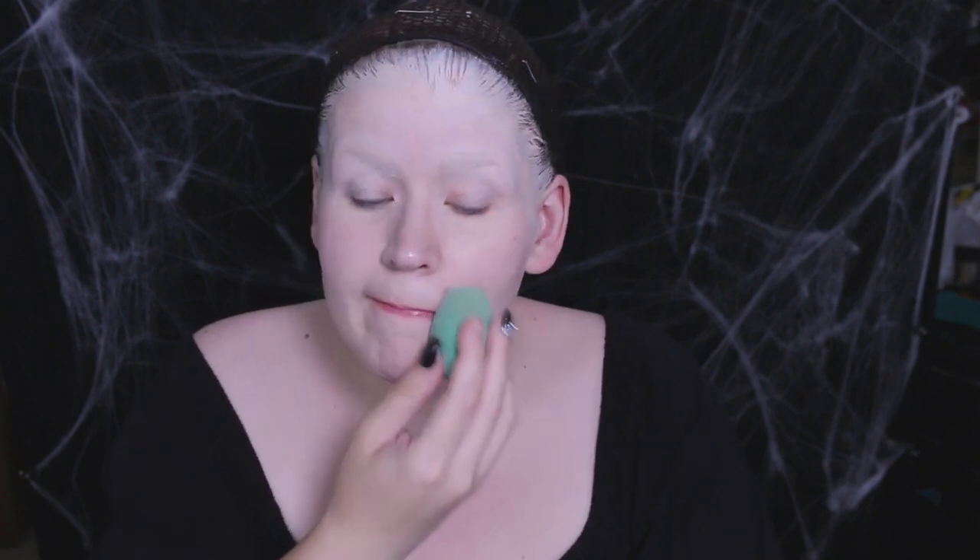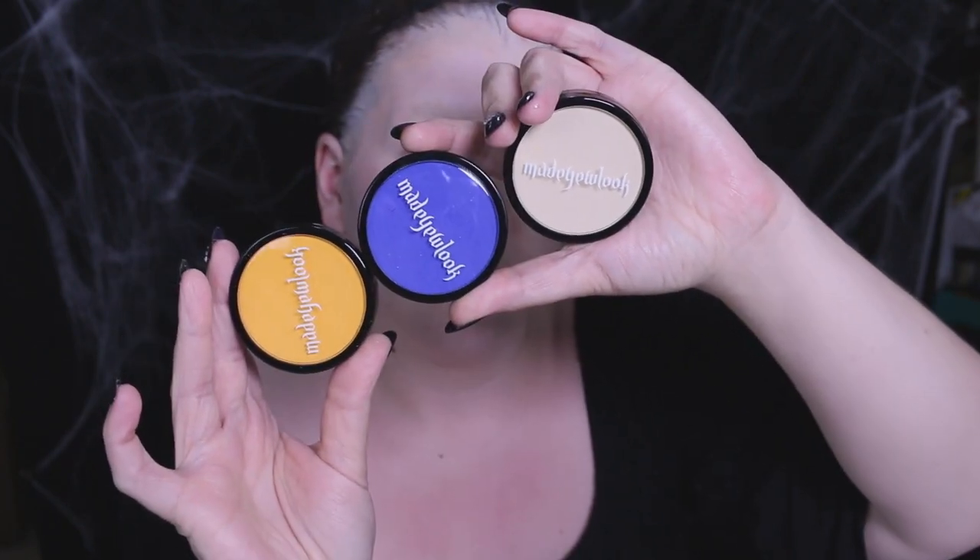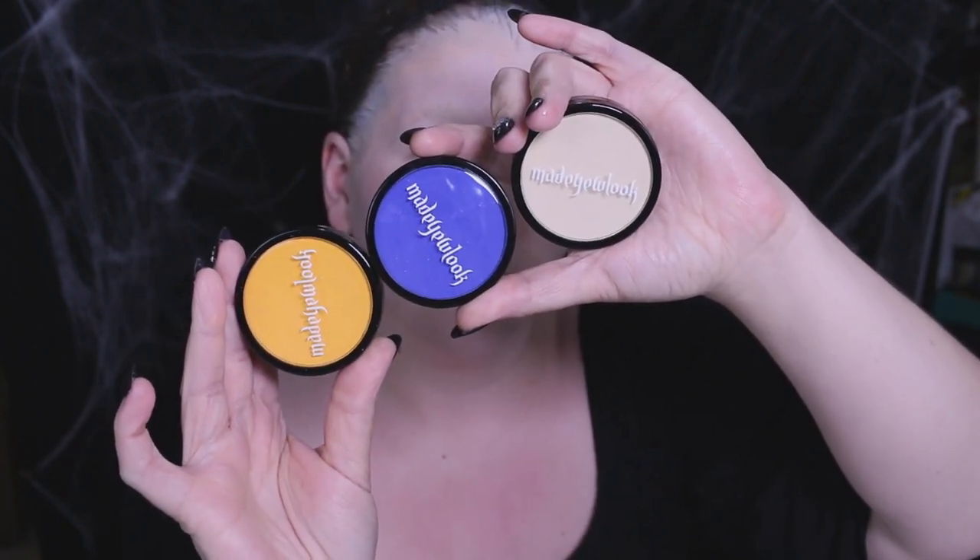My painting calls for a pastel teal skin tone, so I mixed these beautiful Made You Look face paints — yes, these are Lex's paints and this is my first time using them. I'm really stoked! If you want to check out my previous video, you can learn more about them and see all the different colors. I scraped the colors out onto a palette and mixed them with a metal spatula.